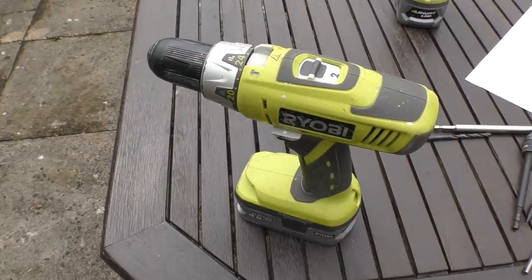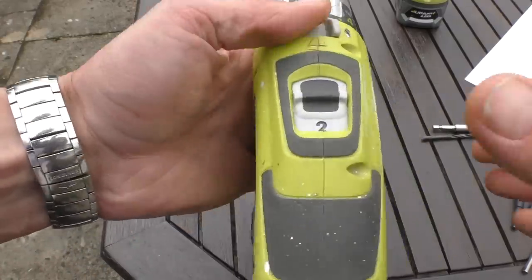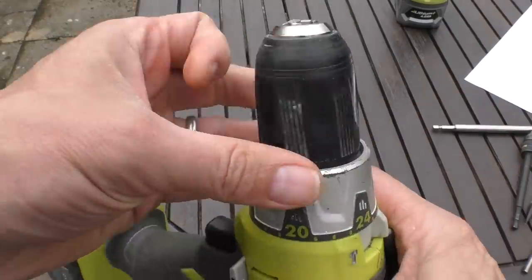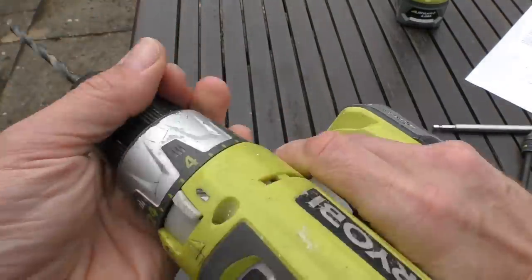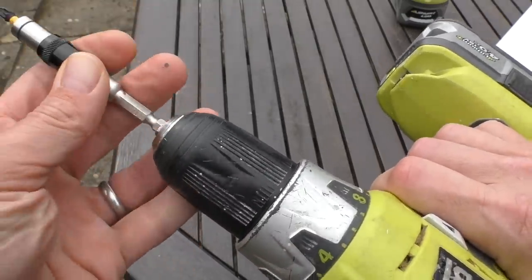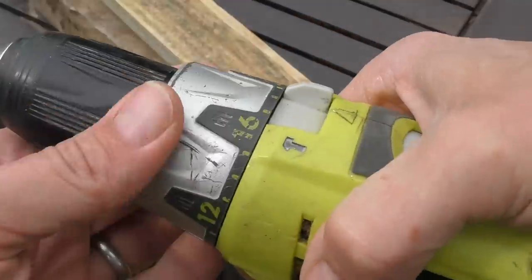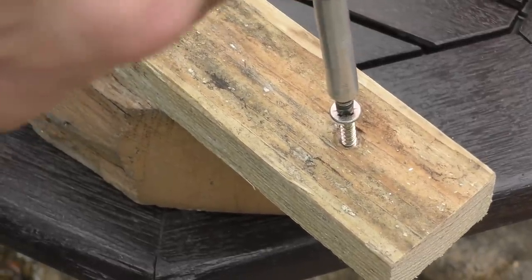The cordless drill which also doubles up as a screwdriver is by all accounts the most popular power tool of all time, and that's no accident. If you're just embarking on your DIY journey you want one tool that does loads of jobs. The drill driver is fantastic because you can set it to drill, and the keyless chuck accepts a whole range of bits — circular drill bits, hex shaped drill bits — and if you want a screwdriver you put your hex shanked screwdriver bit in. You've also got the slip clutch on top so your screwdriver stops when the screw hits the right depth.